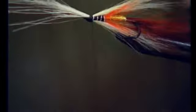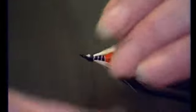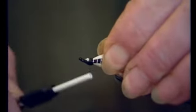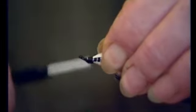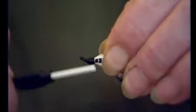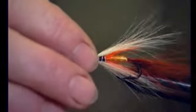You don't need jungle cock on this fly — it's not called for at all. It's the kind of materials most fly tyers would have without going buying anything special; it's a fly they can make with things that are readily available. Making a nice shape and making sure it's nice and tight so nothing will pull out — that's the important bit.